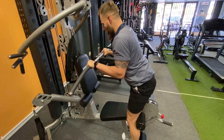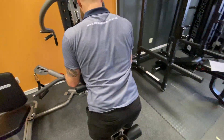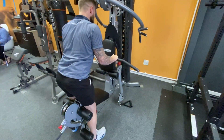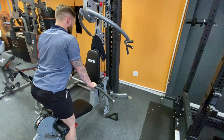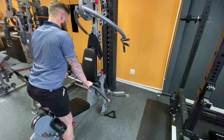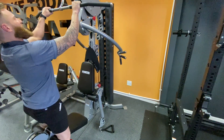Remember to tuck those elbows all the way through — big chest, elbows tucked, drive through the tricep. We're going to do that for about 15 to 20 reps depending on what your program says. And that is the standing tricep extension.